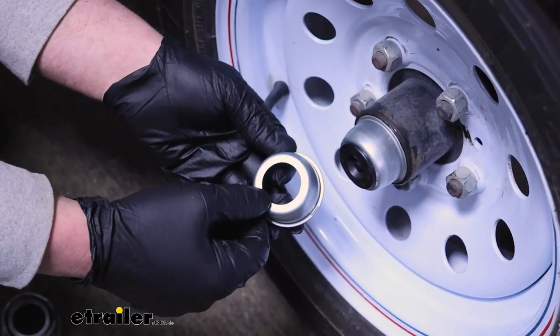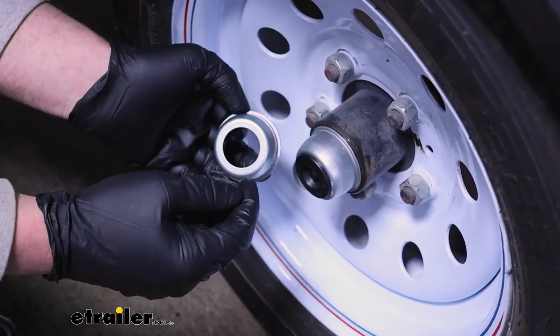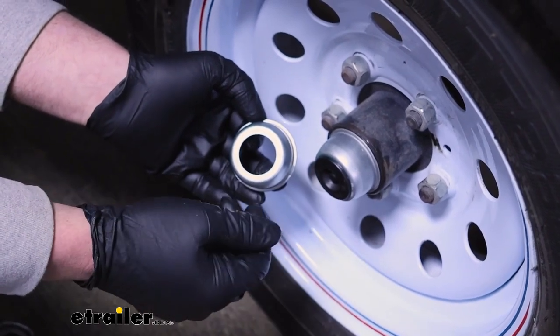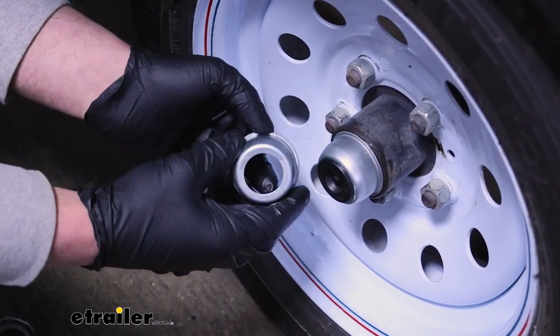I do want to mention that these are not going to come included with the little rubber plugs. If those are damaged or missing, you can always grab them separately, or if your old ones are in good shape like mine were, you can just go ahead and reuse them.